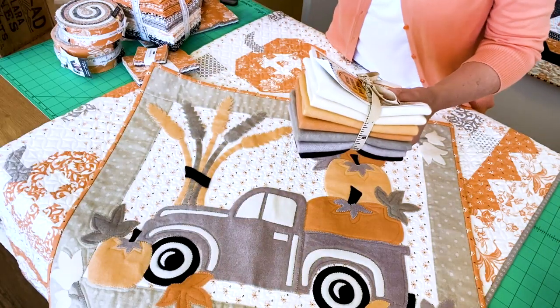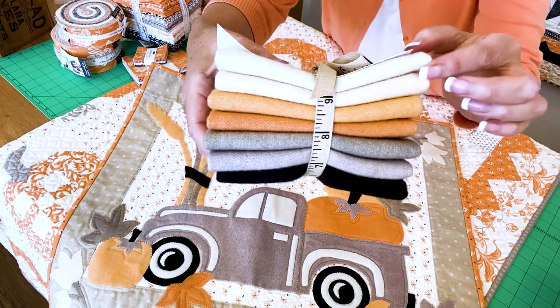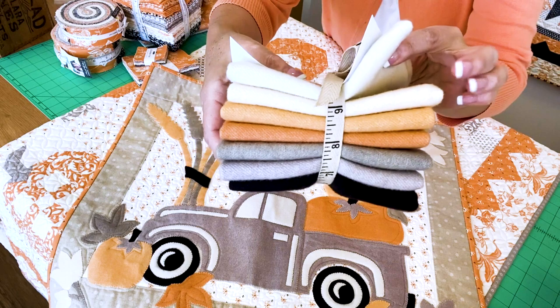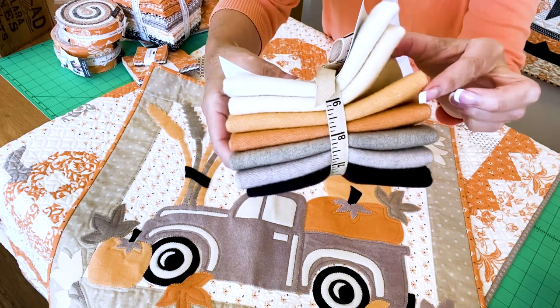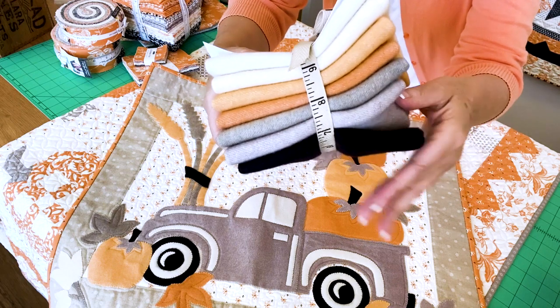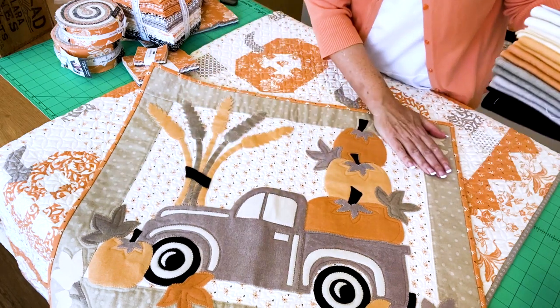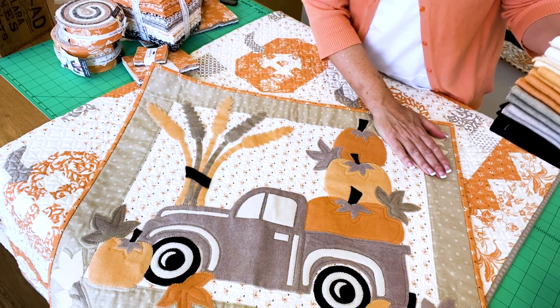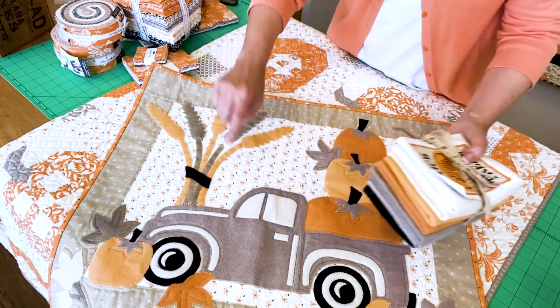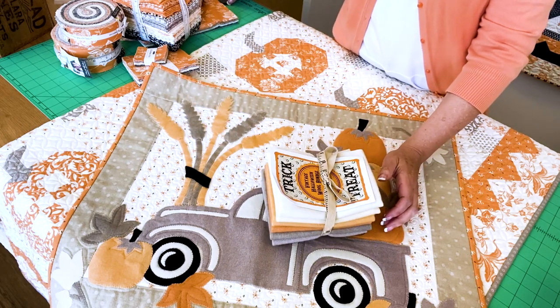Last but not least, I wanted to show you up close what the wonderful wool bundle looks like. It has a light cream and a darker cream, two tones of orange, two tones of gray, and the black — and those are all the wools you need to make the Harvest Pumpkin Truck wall hanging, in addition to a little bit of background and border fabric. Thanks so much!